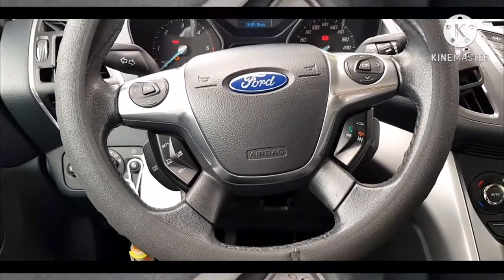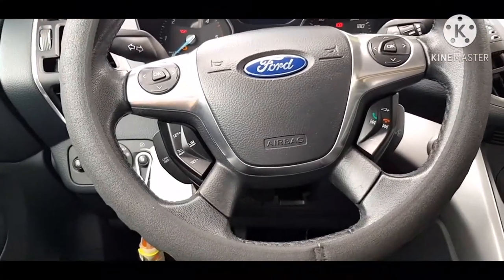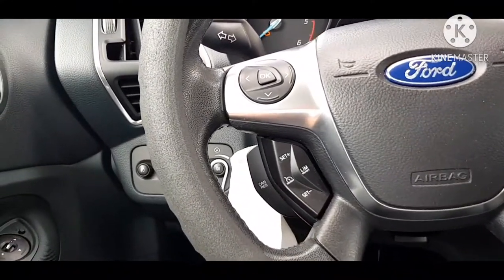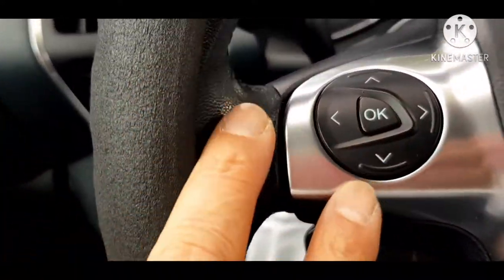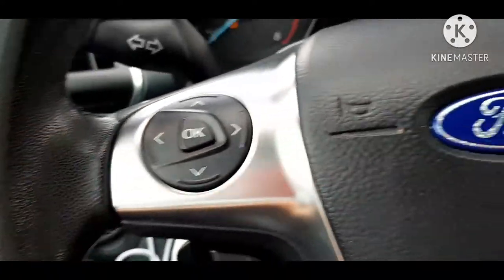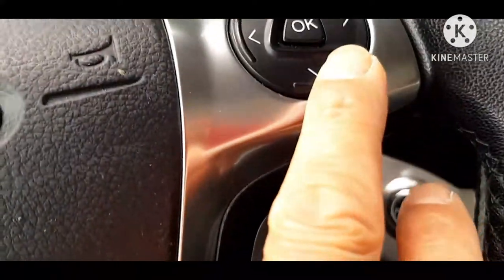Punta naman tayo doon sa harap. Mayroon siyang computer control — ito yung mga pinakang cursor niya, at ganun din sa kabila.